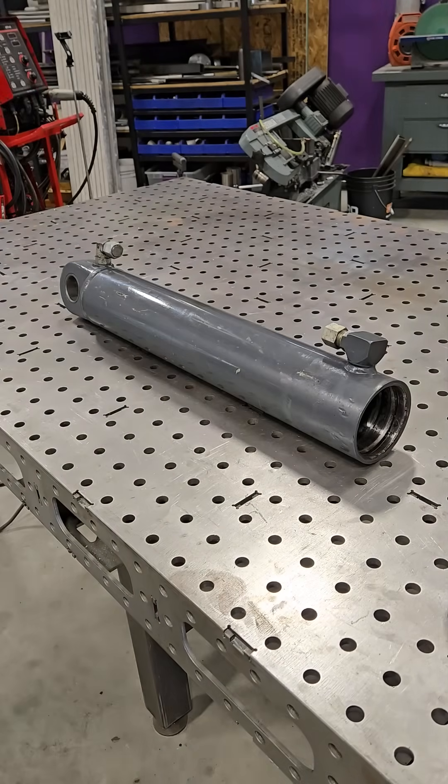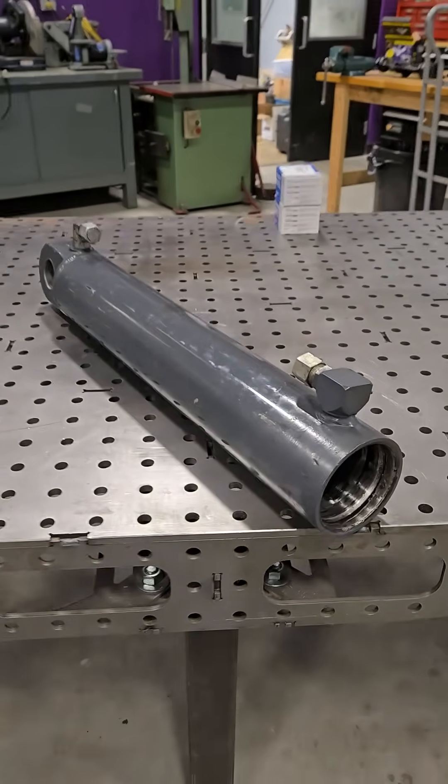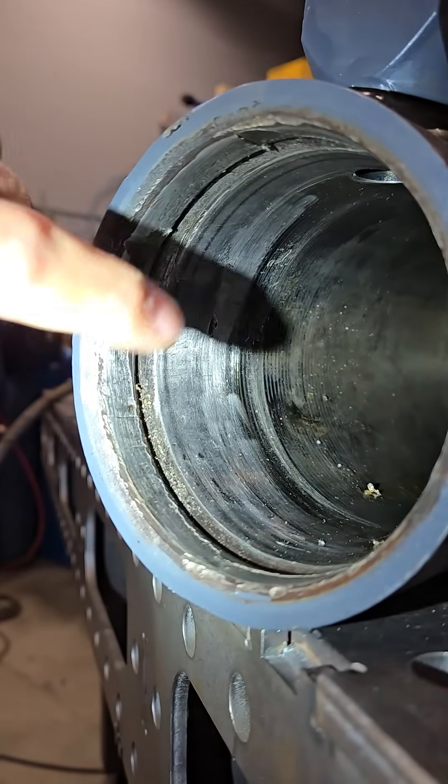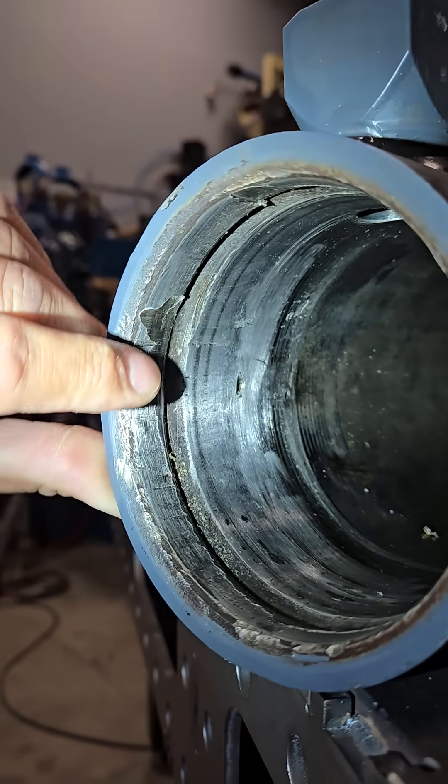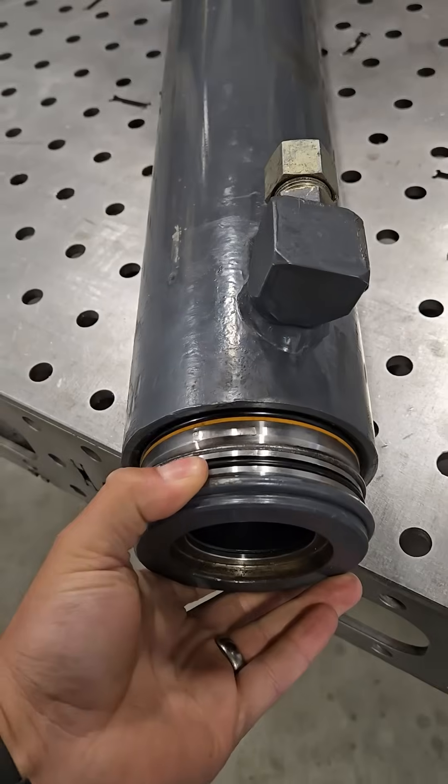Hydraulic cylinders run the entire world — except this one. This one doesn't run anything because it's extremely broken. Except it's not broken in the way you think it is. It's broken in a slightly different way.